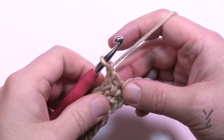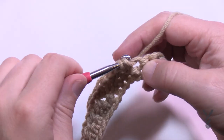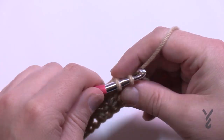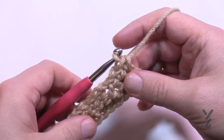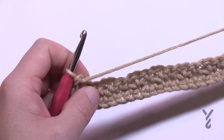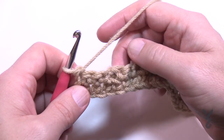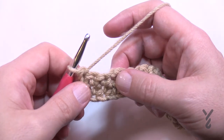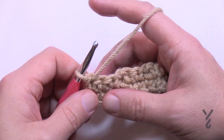Coming up to the end: after your last two single crochets, chain one, skip one, and because it's the end there will be three stitches left — just fill in all three as single crochet. So the last three stitches are single crochet. Now turn and begin row number three. Row three we're going to start dropping down into stitches. Row three will never be repeated again — it's just a one-time foundation setup.